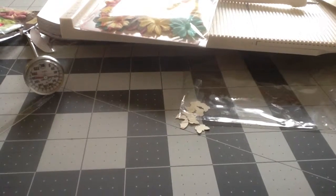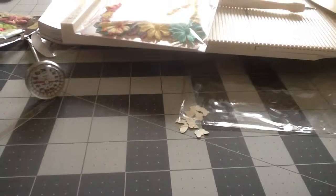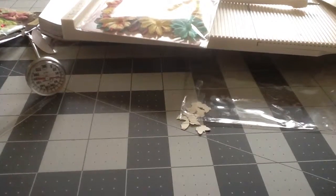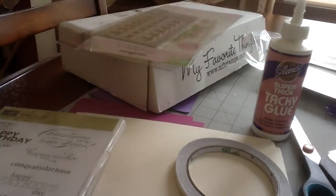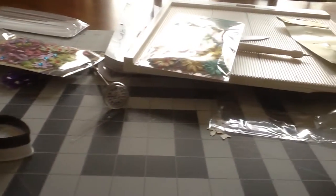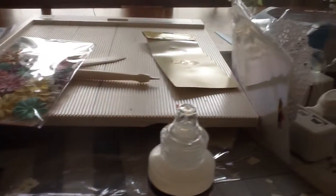Good afternoon, everyone. It's Thursday afternoon, and I'm making some thank you cards for a friend of mine. Her daughter is turning 16, and her birthday party's Saturday. So I decided to try to design a card today, and I wanted to show you this huge mess. Look at this mess I'm making to make one card. And I'm trying to decide if I should make these cards or not.